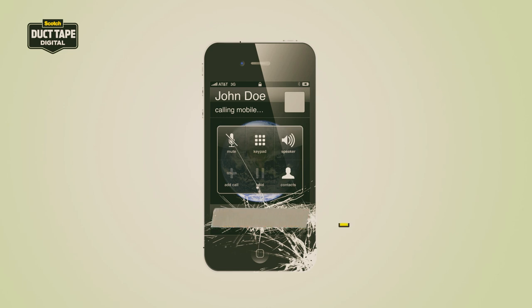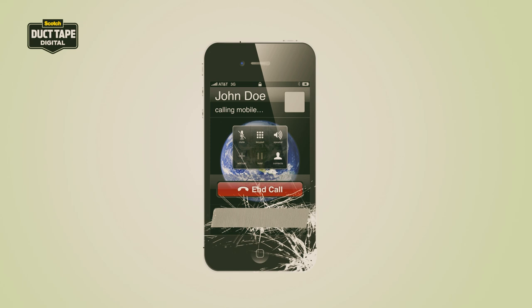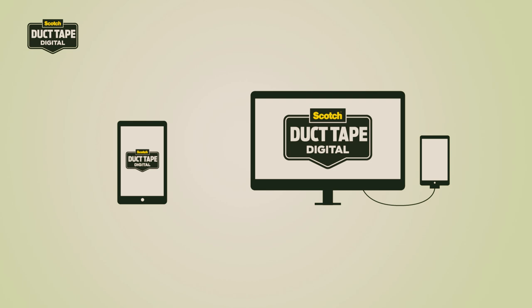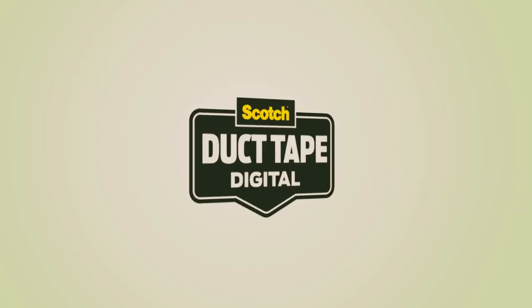With Duct Tape Digital you can restore all your smartphone's functions, by simply disabling the damaged areas on the screen, and move the important functions to the areas that still work. Duct Tape Digital can be used directly by the app on your smartphone, and of course through your computer. This is the Duct Tape solution for a typical smartphone problem.